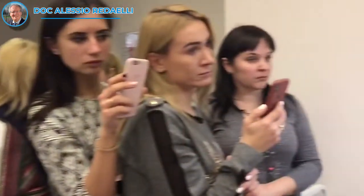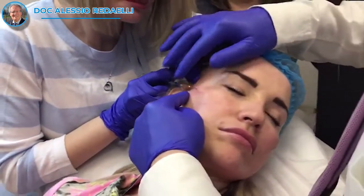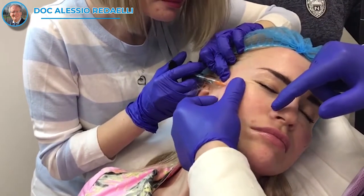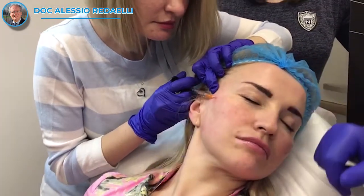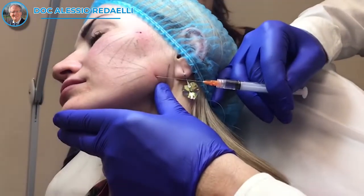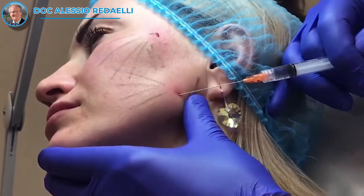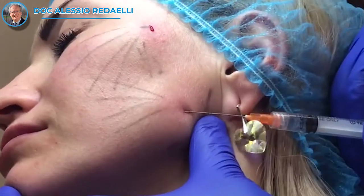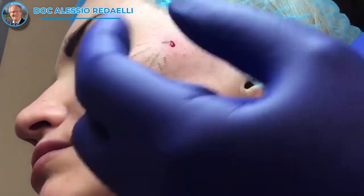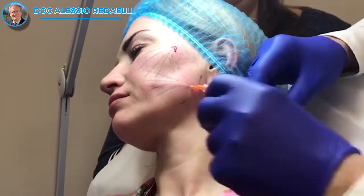And here is the eye — everything here — so remain superficial. Very good, straight, go go go. Slowly you find it. Remember to remain not too deep; you are entering in the mouth area, so pay attention.